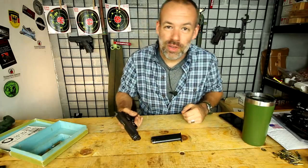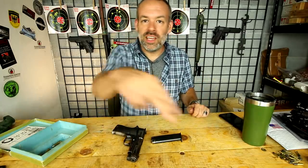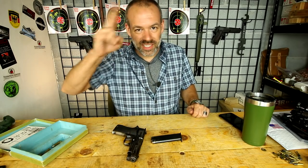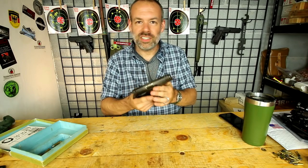Well guys, that's it for me today. I hope you enjoyed it. If you did, give me a like and go subscribe — a lot more is on the way. If you have any comments, questions, or suggestions, leave that in the comment box below the video. You guys have a great day. See ya. Man, I feel like I stole this thing.